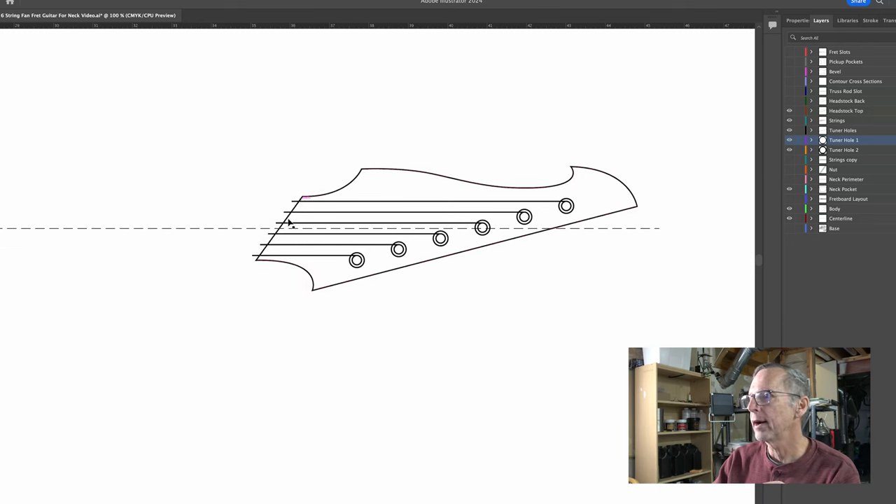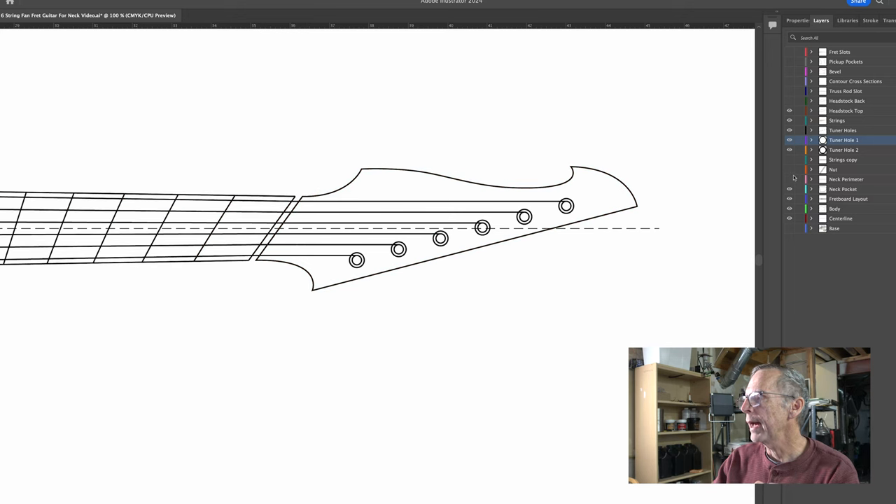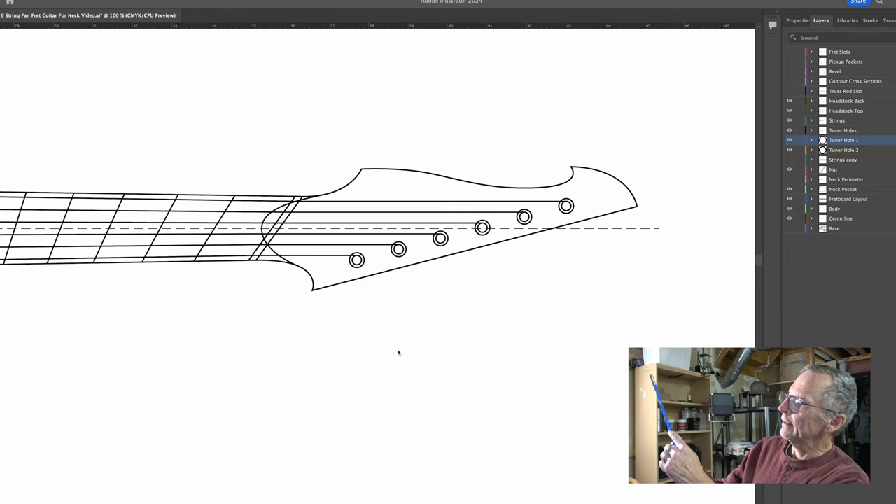I can also show the back of the headstock, which is slightly different — when I bring that in, you suddenly see a volute appear. Turning off the top headstock, all you see is the headstock perimeter with that volute. So with the top and back of the headstock indicated, the next element to create is the slot for the truss rod. We're looking at this from the top down, so we have to create the truss rod slot from the top down — what we're concerned with is indicating the length and width of the truss rod.